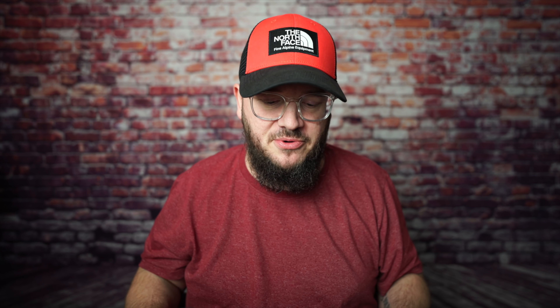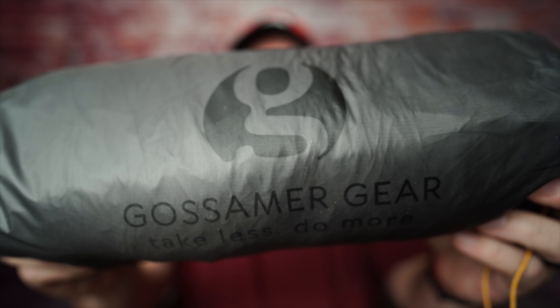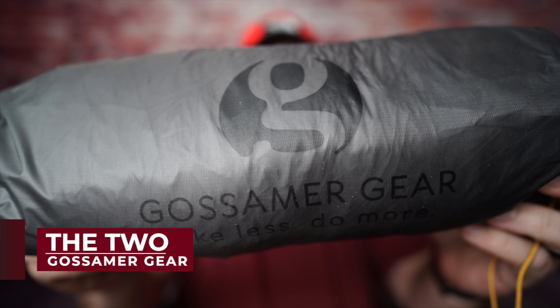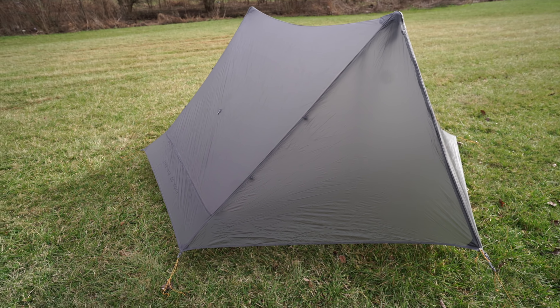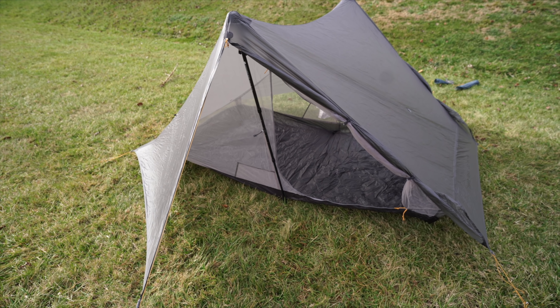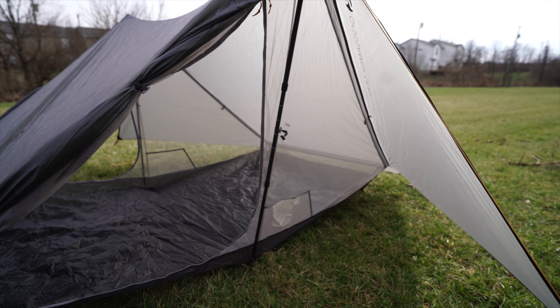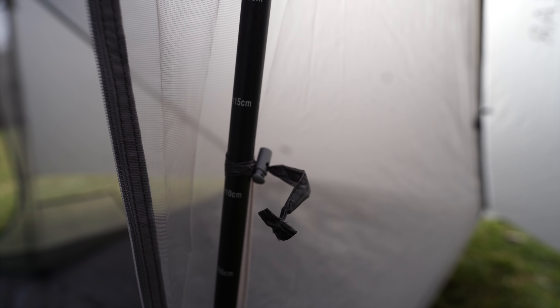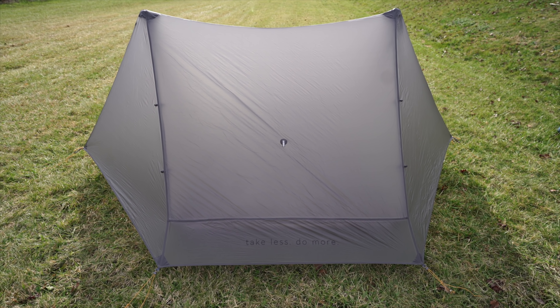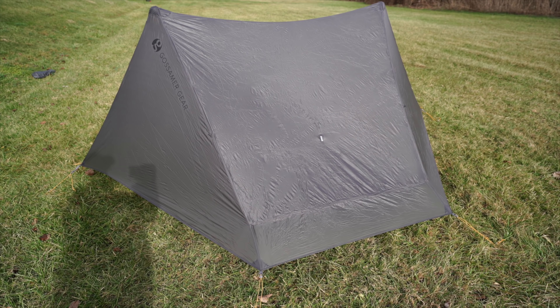The very first piece of gear I want to show you guys is one that, if you've been watching this channel for the last couple of years, may honestly surprise you — and that is a tent. This is the Gossamer Gear The Two. The Two is a 23.5-ounce, two-person trekking pole tent. It's got two doors and vestibules, a 43-inch interior height, about a 31-square-foot interior with a 48-inch head, a 42-inch foot, and 84 inches in length.